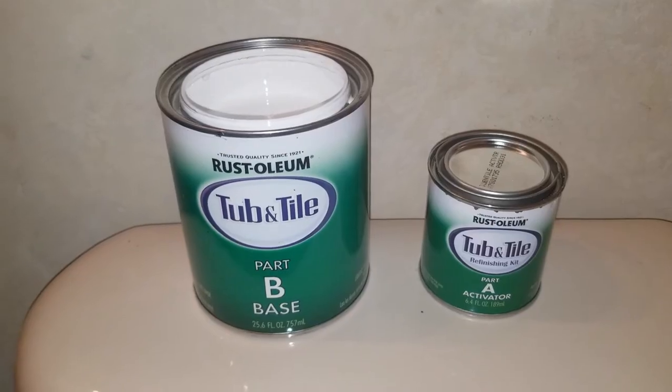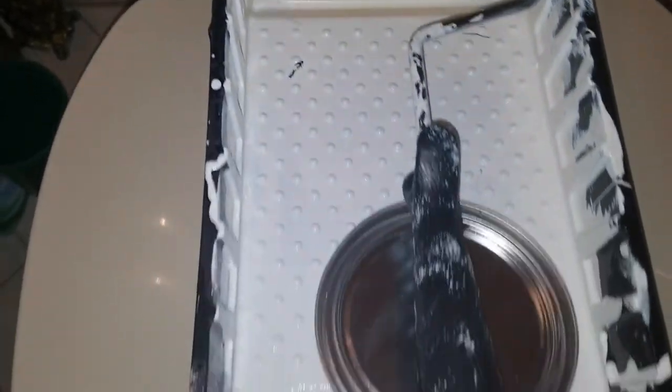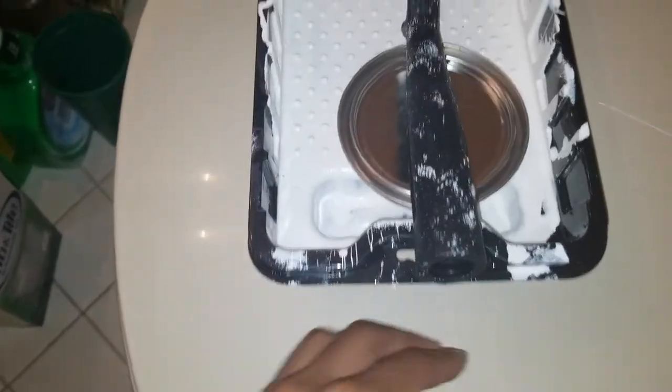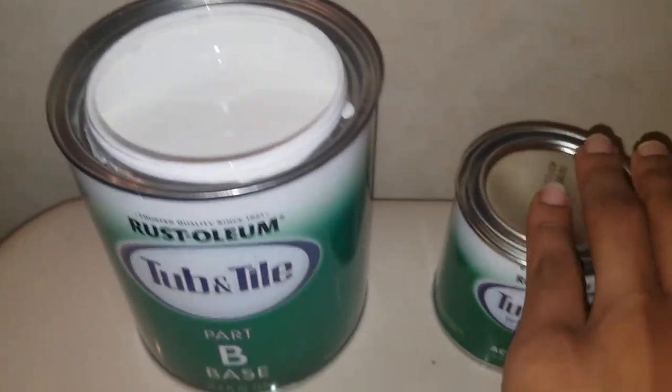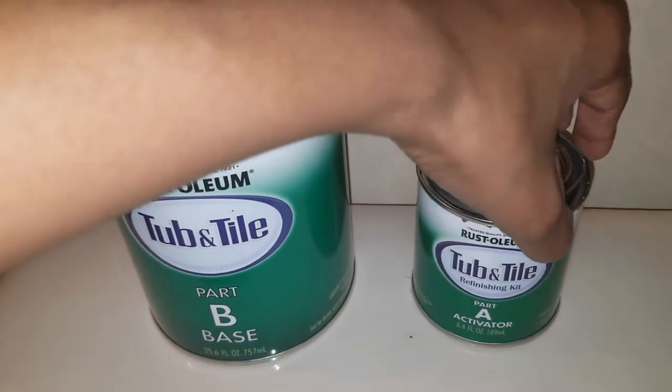Now I have my tub and tile paint, roller, nap paintbrush, and foam corner brush all set up. I'm going to go ahead and pour my activator into the base and stir for two minutes.